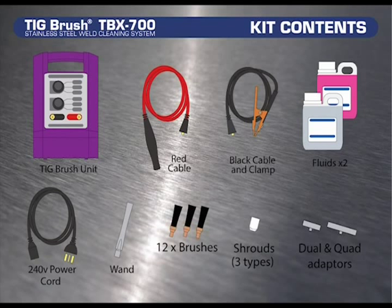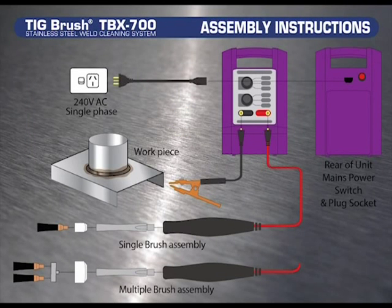This list of contents can also be found on the Enzatec quick start guide enclosed in the packaging for quick reference. This is a flow diagram for the assembly of the TIGBrush, which can also be found on the TIGBrush quick start guide enclosed in the packaging, along with the following quick video of how to assemble.